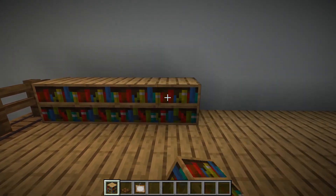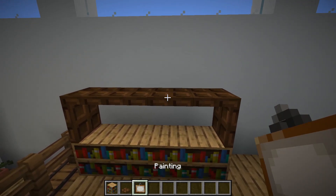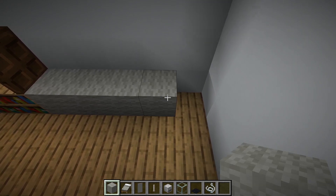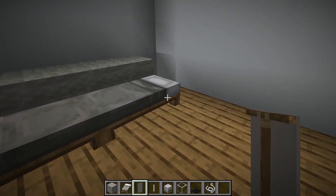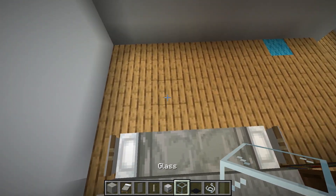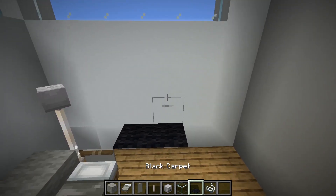Back to the main living room. First, place some bookshelves and an additional shelf, then put a painting. Make a couch with white-grey wool, beds, and banners. Place a lamp and a glass table. Also, let's make some decorative shelves with black carpet and strings.